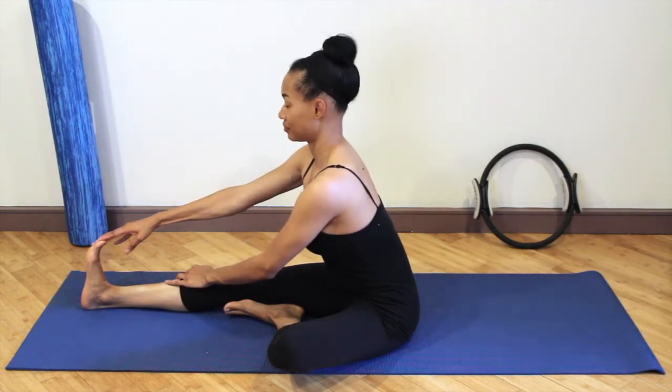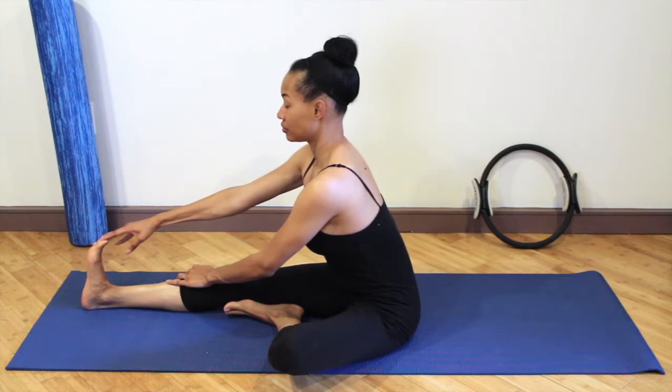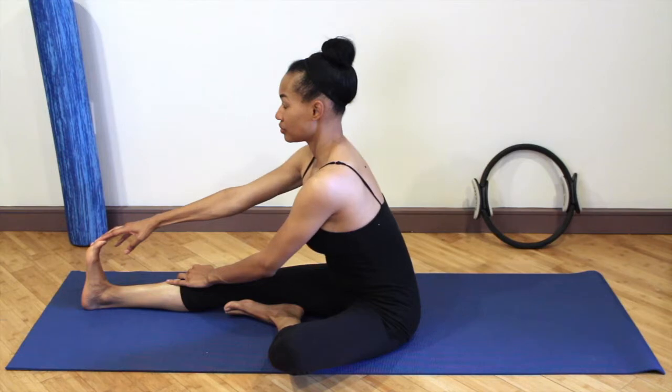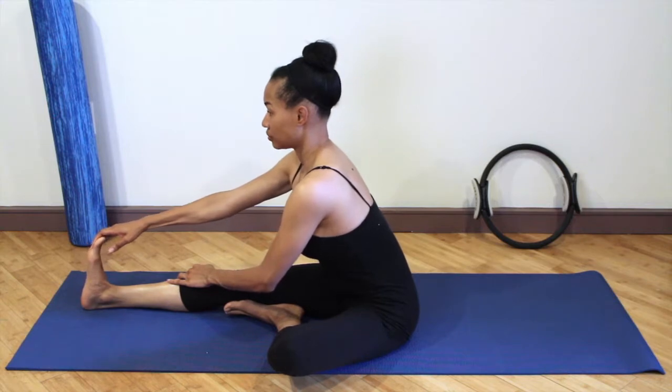Relaxing the shoulders — you're doing great. It's great to hold your stretches for at least 15 seconds. If you feel like you can go deeper, definitely go deeper.